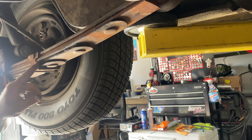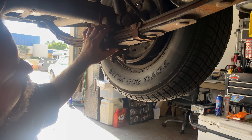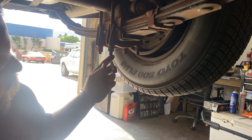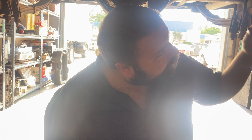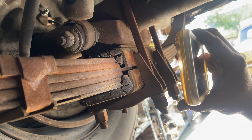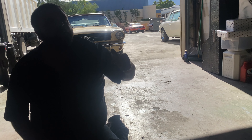The rear seal on the transmission is starting to seep a little bit. You can see a little fluid around it — when I push on it there's a little bit of seep, so that'd be on our list. Checking the u-joints and driveshaft — yeah, there's definite play. Driveshaft u-joints absolutely need to be done.